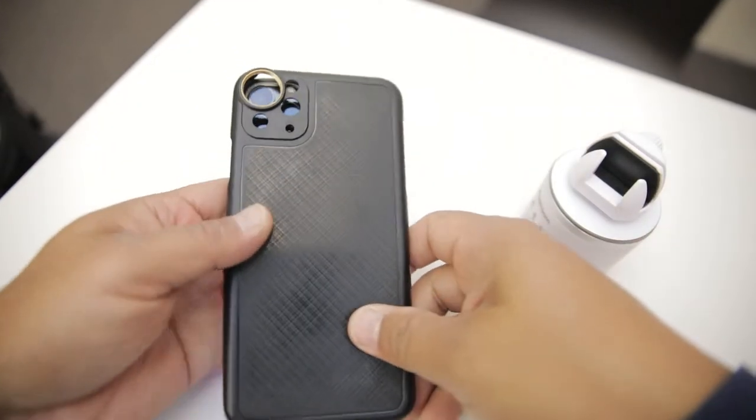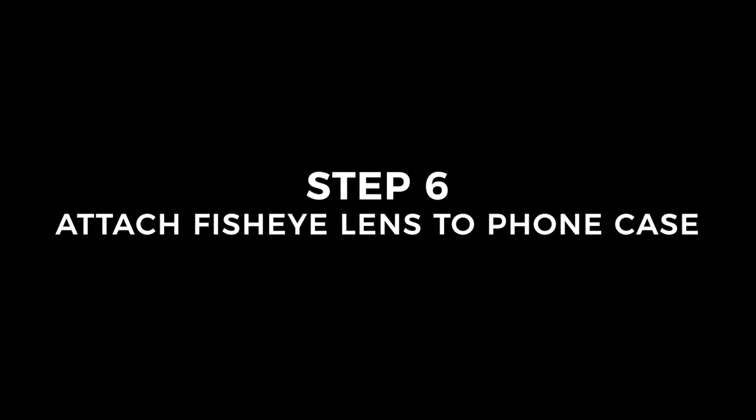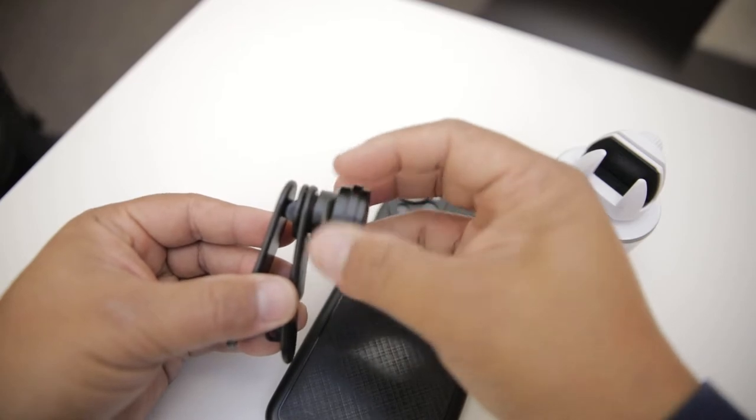Next up, slide your phone into the Asteroom case, then screw on the fisheye lens on the back of the case where your phone camera is located.